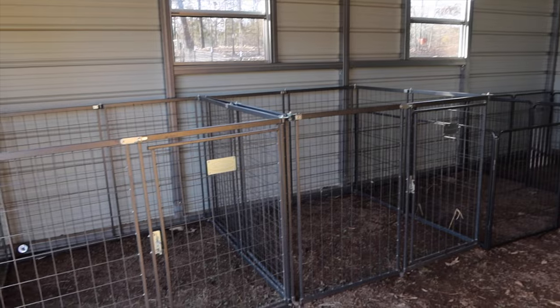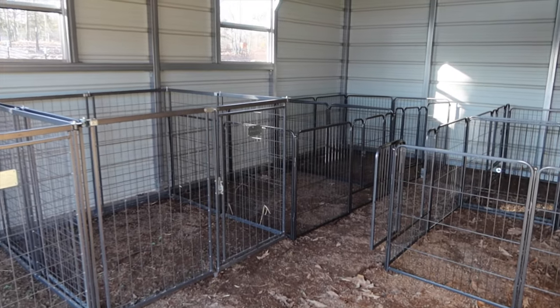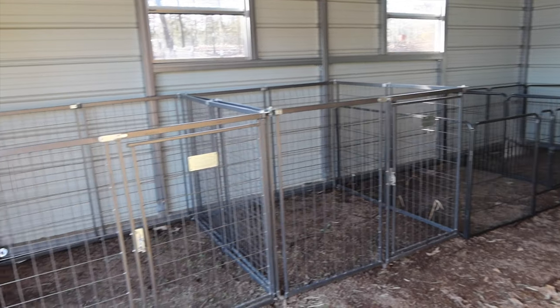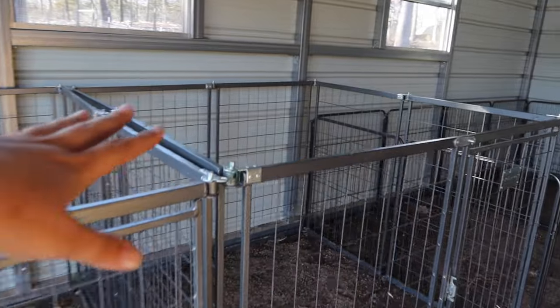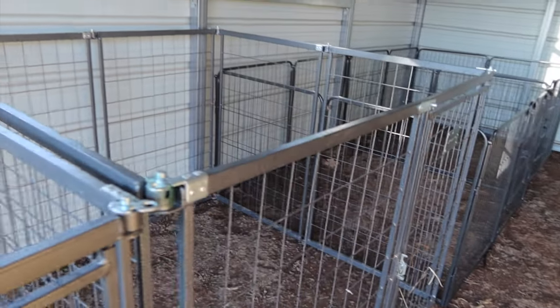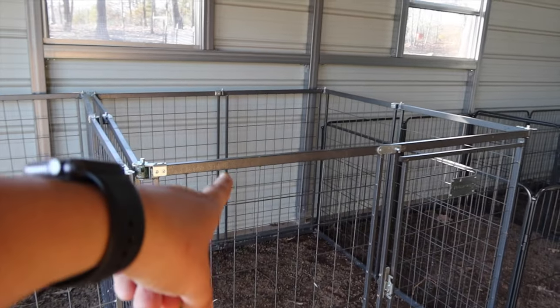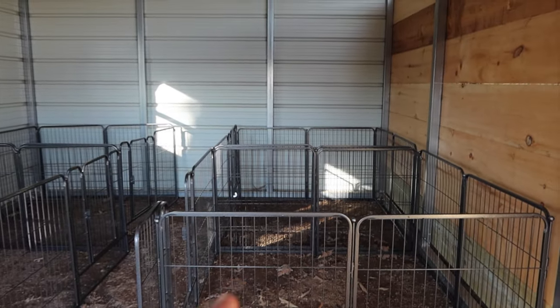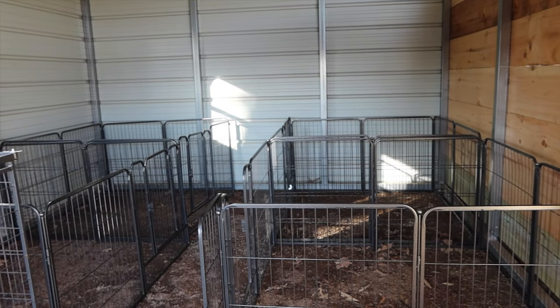Alright y'all, I think we are getting there. I've just got to get some fresh hay in here, get all the hay bags out, all the water bowls out, so I can get everything set up in here. We had these from last year so we're just going to reuse them - they fit perfectly fine. I will say the old ones are heavier duty, but these are a lot easier to put together and move around if need be, and that was the reason why we went with these.